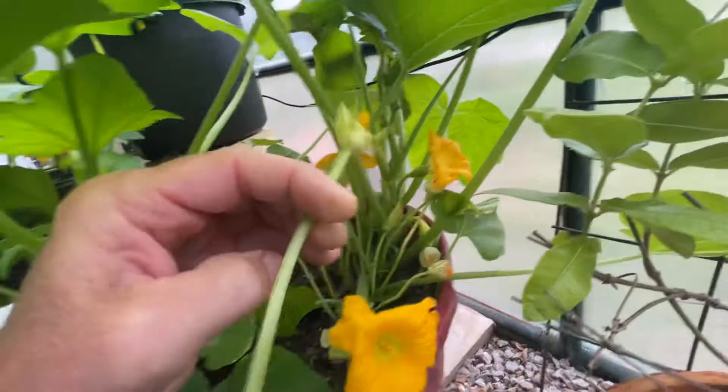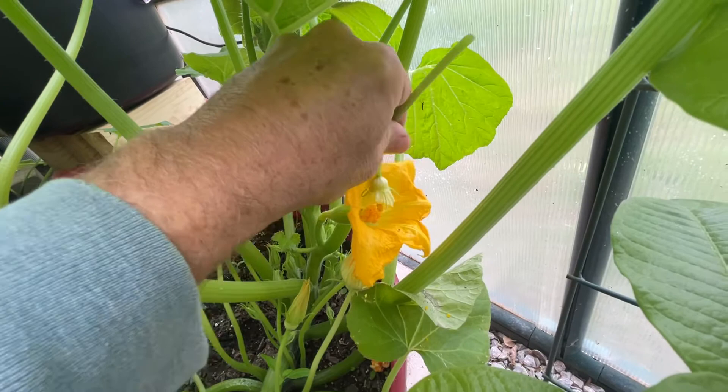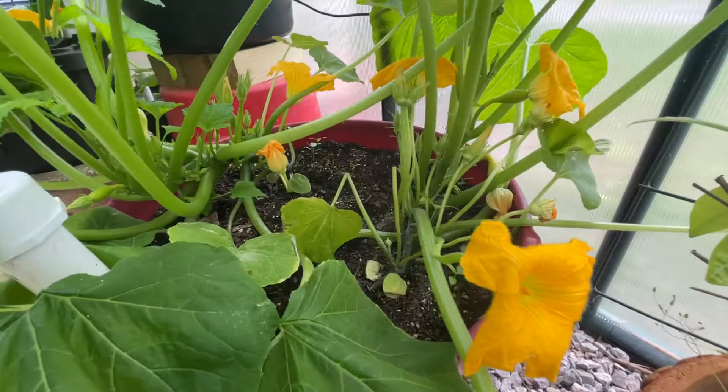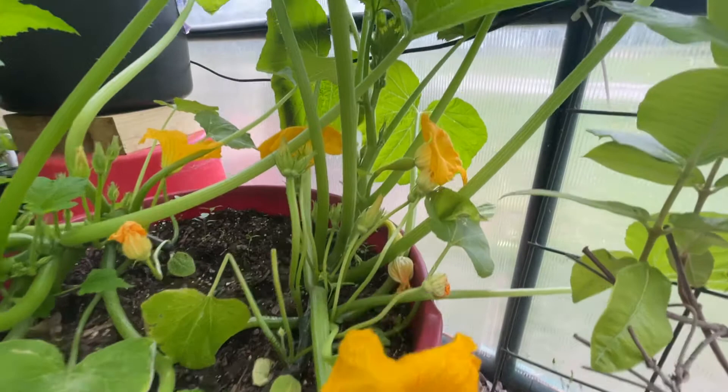All you're going to do is come in here and touch all around on the female part of that flower. Get in as good as you can — try not to damage it, but just touch it all over like a bee climbing on it. That's the only one I can do on this plant today because you don't want to force a flower open; you want to let them open on their own.